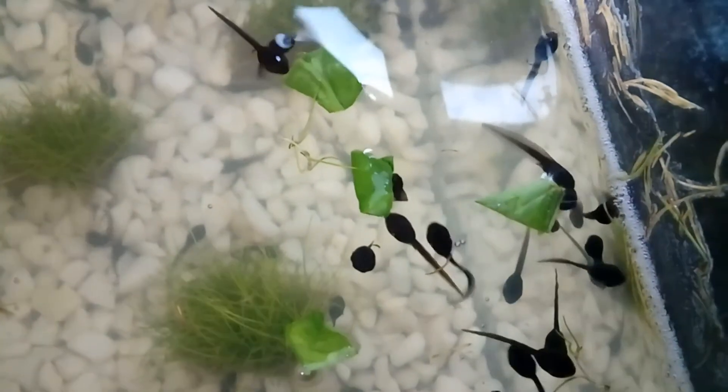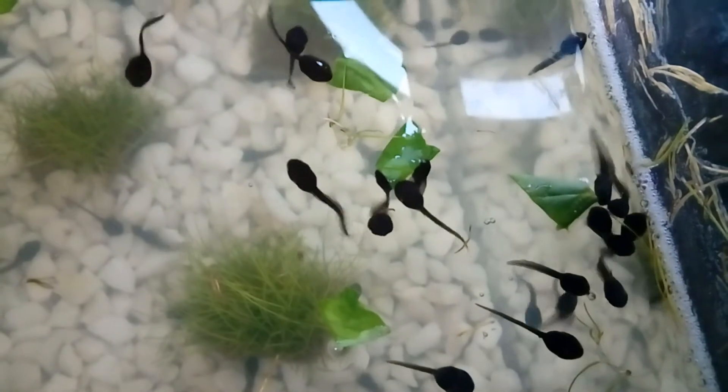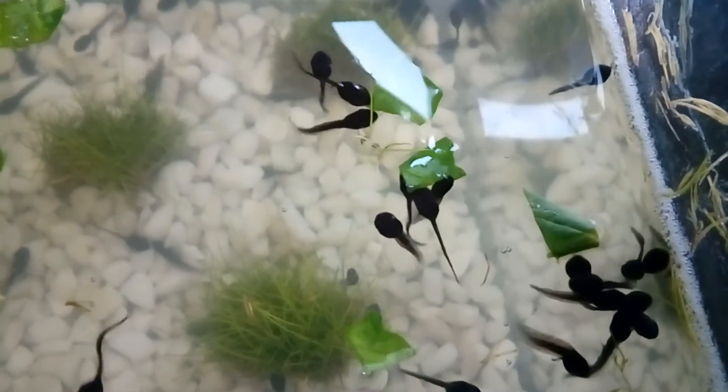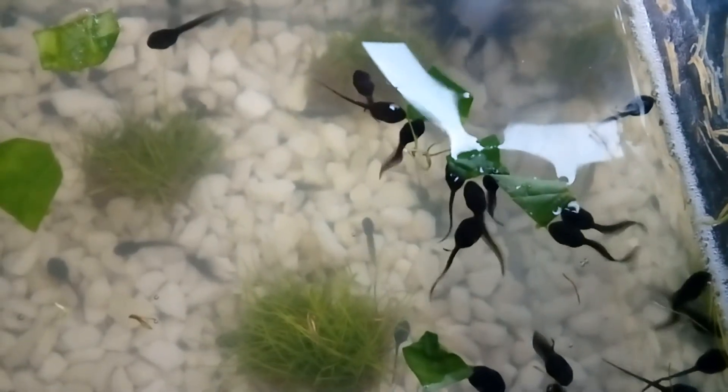You may notice there are lots of tadpoles in this tank — far too many for a tank of this size. I will need to release some of them back into the pond, but I just want to wait until they've eaten a few times and have gotten stronger to give them the best chance in the wild.